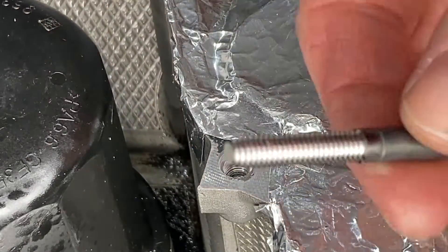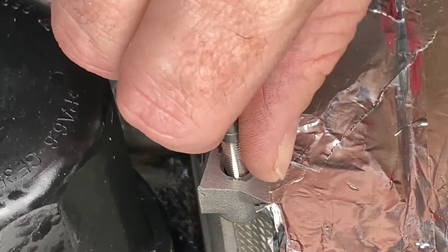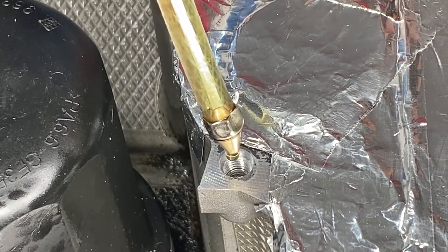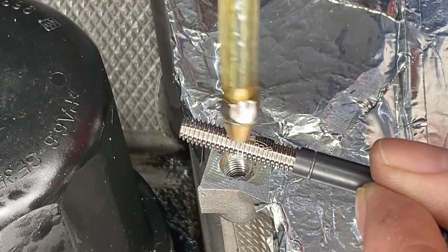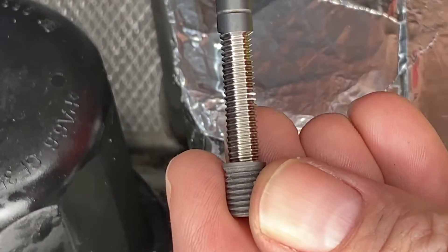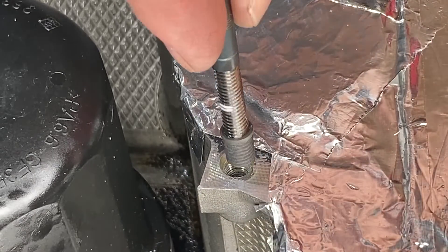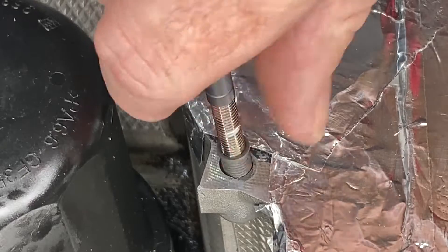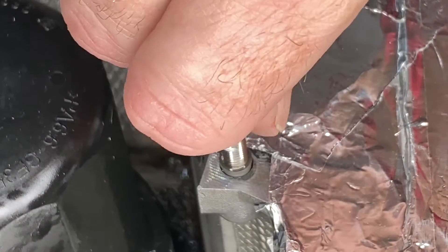And finally we use this installation tool. We want to check the depth first of all and mark that on the tool. Then I moved over to using engine oil as my lube — it's recommended to use that on the install tool as well. Here is the Time-Sert going on to the installation tool, and you just keep screwing that in until it gets more difficult and you kind of need the wrench to continue.